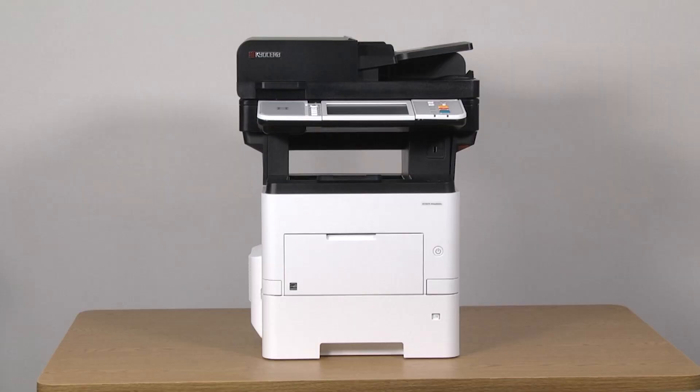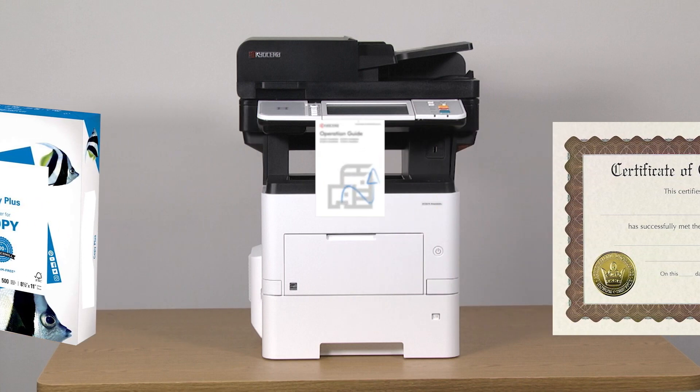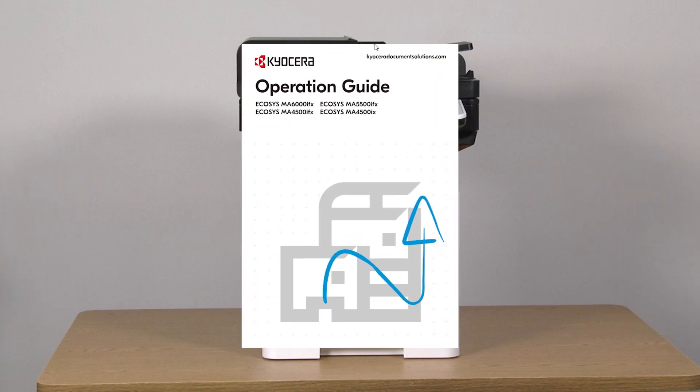This printer can print on a large variety of paper types — for example, plain and pre-printed paper. A full list of supported paper types and sizes can be found in the MA6000 IFX operation guide.